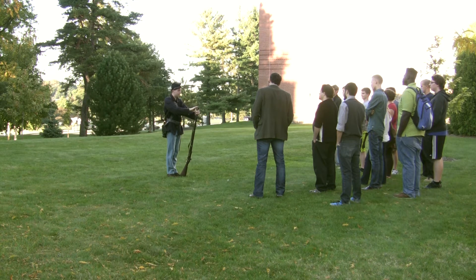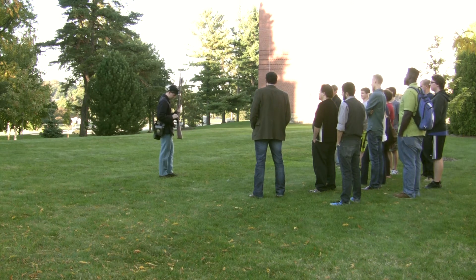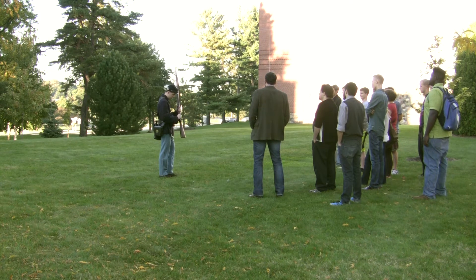He then replaces the ramrod using only his pinky. The reason for this is because if the gun were to misfire on the battlefield, the soldier would only lose his pinky and would still be able to fire the musket.